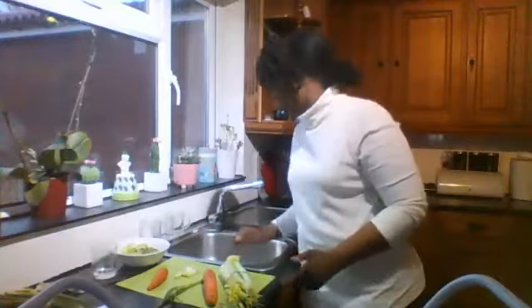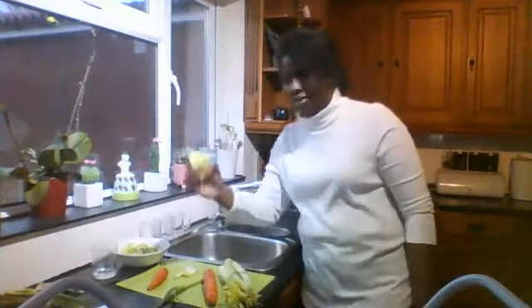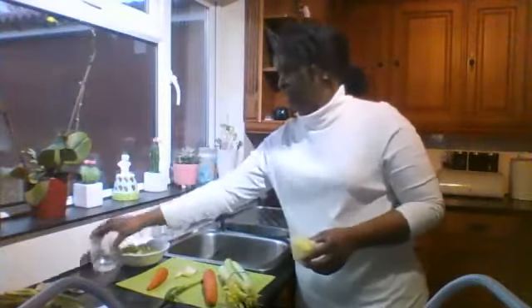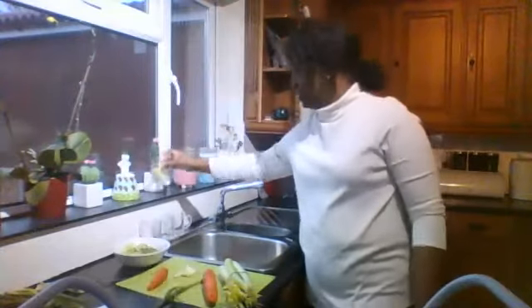So let's begin. For the experiment first, I've already got it cut up. So that's the cut up celery. You put it in the glass with some water, just like that. That's how you plant in the glass. Then you put it on your windowsill.